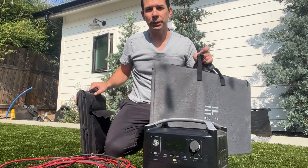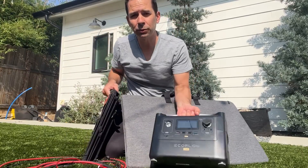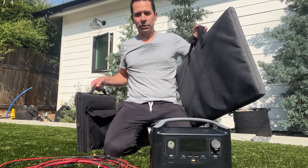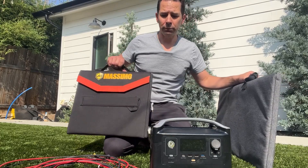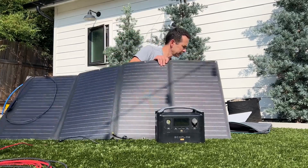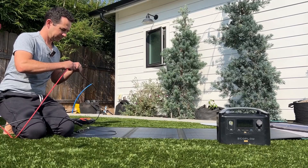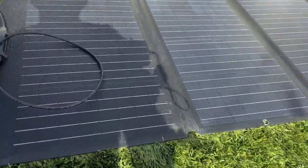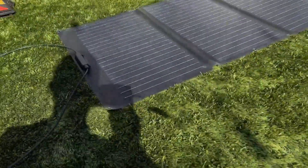I'm going to do a really quick comparison between the EcoFlow 160-watt fold-out solar panel and the Mossimo 100-watt solar panel that folds out as well. I'm going to put them into the EcoFlow River Pro and see what each one produces. The 160-watt EcoFlow is noticeably larger — it's about 60% larger — so let's see if it's actually 60% larger in production. It's kind of late in the day so the sun is not fully out; it's coming from the side, not like midday.